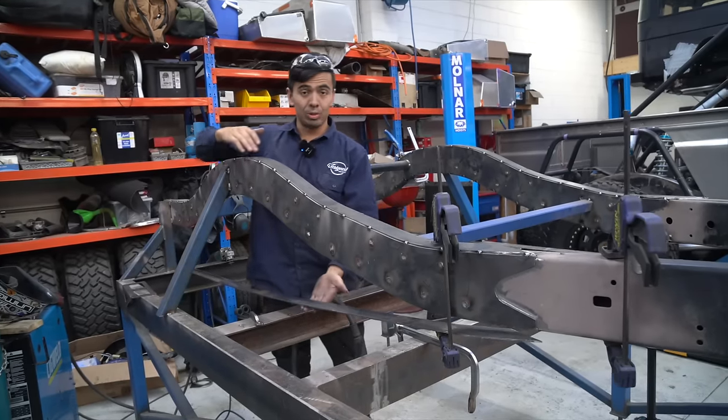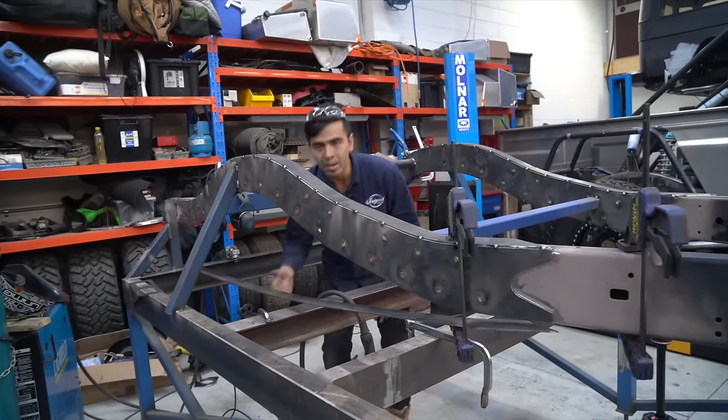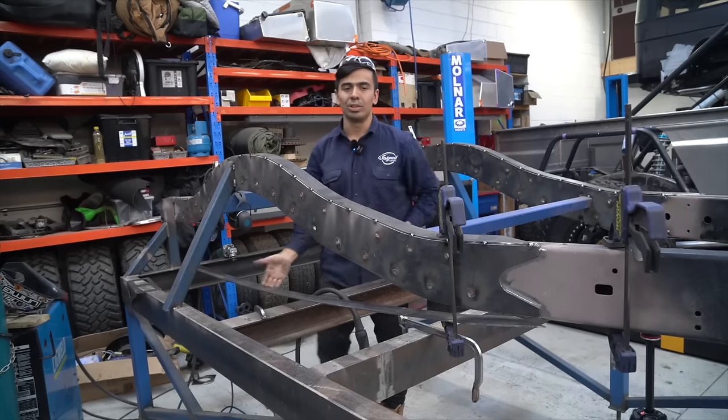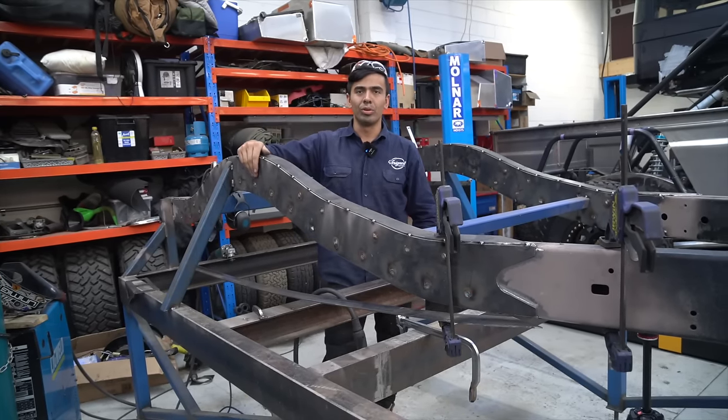The next step is to put this bottom plate on. We've got both sides and the top on now, and we're about to form this to the shape of the chassis using clamps and then give it a few tacks like the top and then weld it all off.